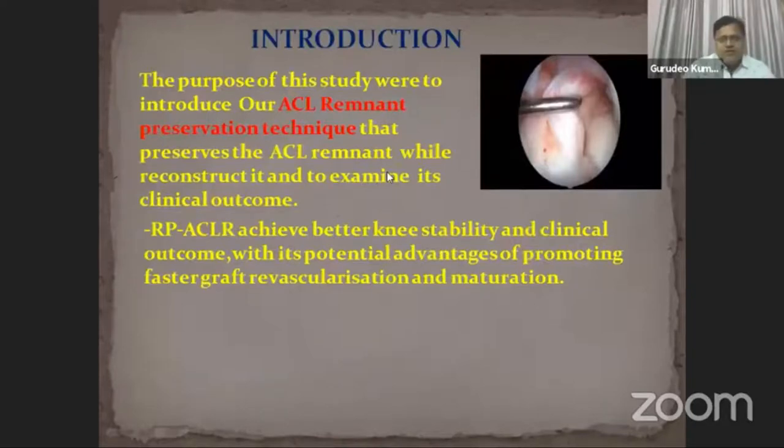The purpose of this study was to introduce our ACL remnant preservation technique that preserves the ACL remnant while reconstructed, and to examine its clinical outcome. Remnant preservation ACL reconstruction achieves better knee stability and clinical outcome, with its potential advantage of promoting faster graft revascularization and maturation.